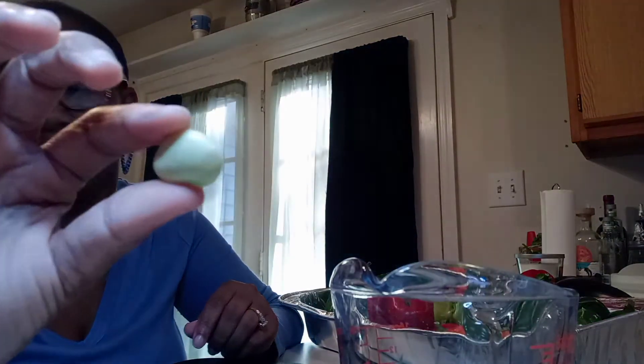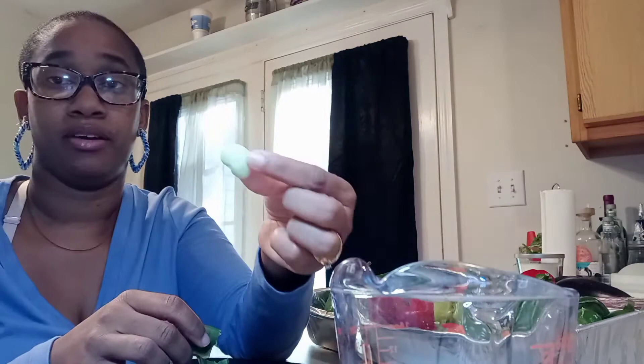Oh, my lighting just did something weird — it went dark like I was sitting in the dark. But anyway, now I know the older the pod, the more rough the pod is, the bigger and better the bean is.